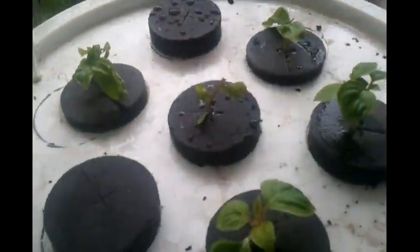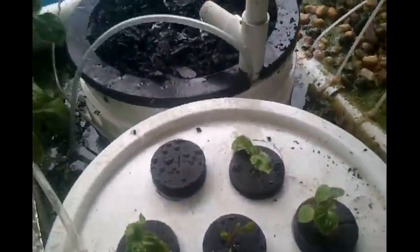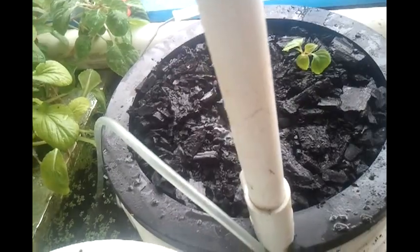Now I've got this little impatiens here that I started with my Turbo Cloner. It's got some pretty good wood on it, so I'm going to take that and plant it in here one-handed. There's the first thing I've planted in my charcoal.